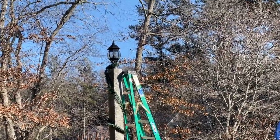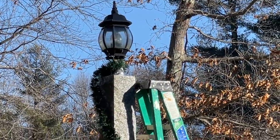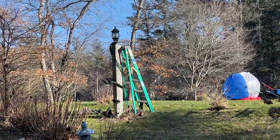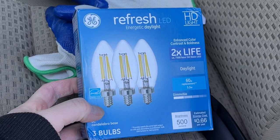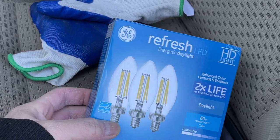We're gonna switch out those lamppost bulbs up there — three of them. Here are the bulbs I got from Lowe's. I think it's like eight dollars for this pack. I'll show you how to switch them out.